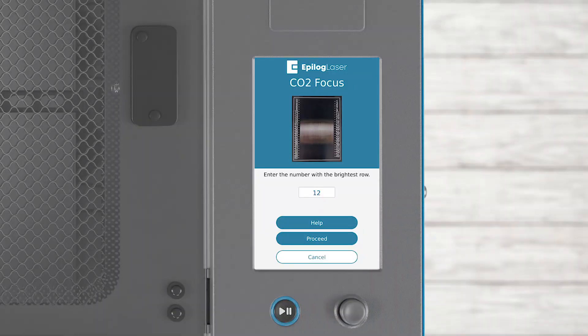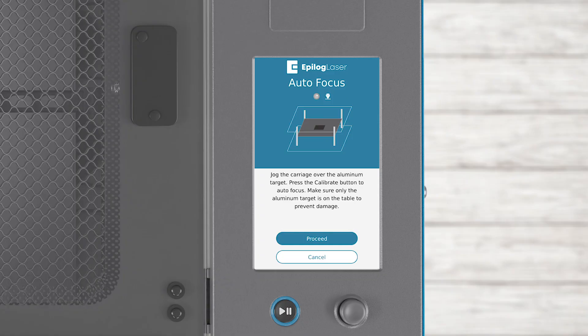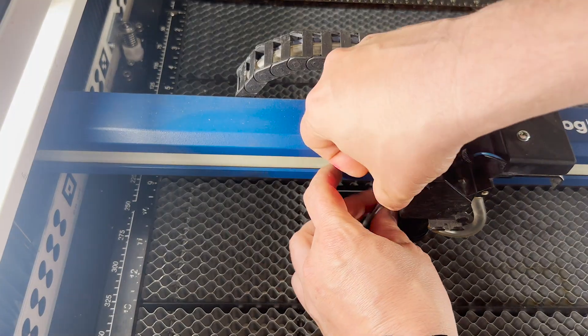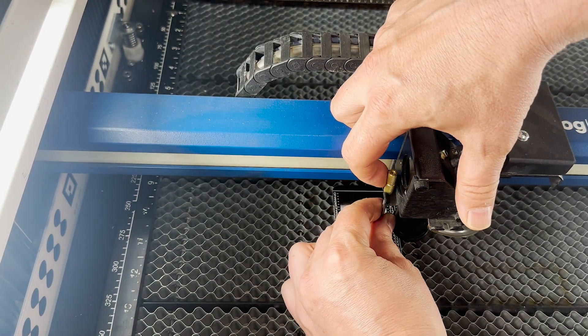Enter the number of the row you think is the brightest white and press the Proceed button. The system will ask if you want to calibrate the autofocus to this height now — select Yes. Move the carriage over the aluminum piece and press Proceed to autofocus the system. Your autofocus is now set. Place your manual focus gauge on the system and adjust it to this same focus height so your manual and autofocus settings will match.